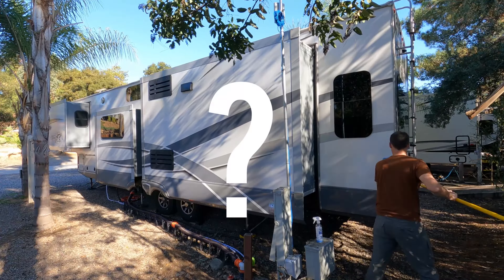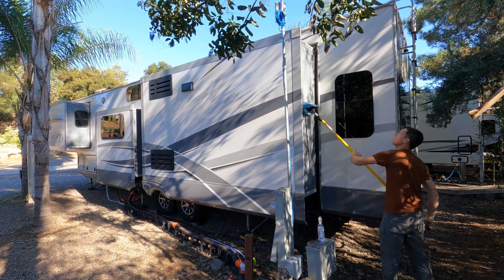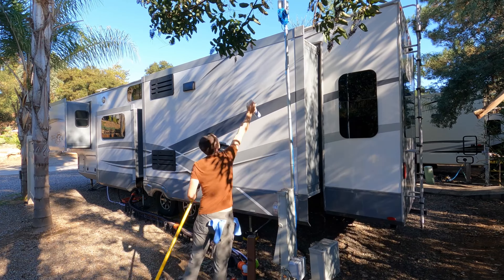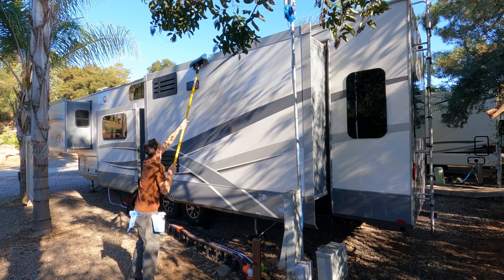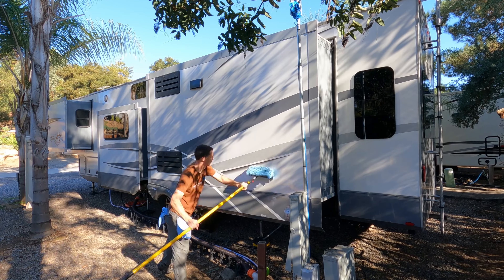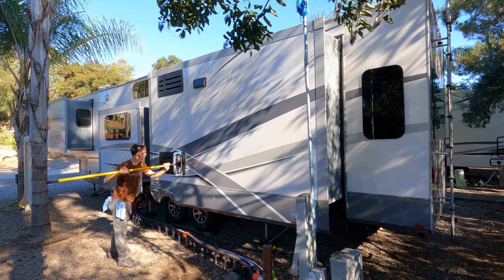Frequently asked question: does it wash your RV as good as soap and water? I'd say it cleans around 90% compared to regular soap, water, and a power washer. You can't get into those nooks and crannies as well as soap, water, and a brush. If your RV is really filthy from top to bottom, that needs a real wash job. This waterless system is best for upkeep and light road grime.